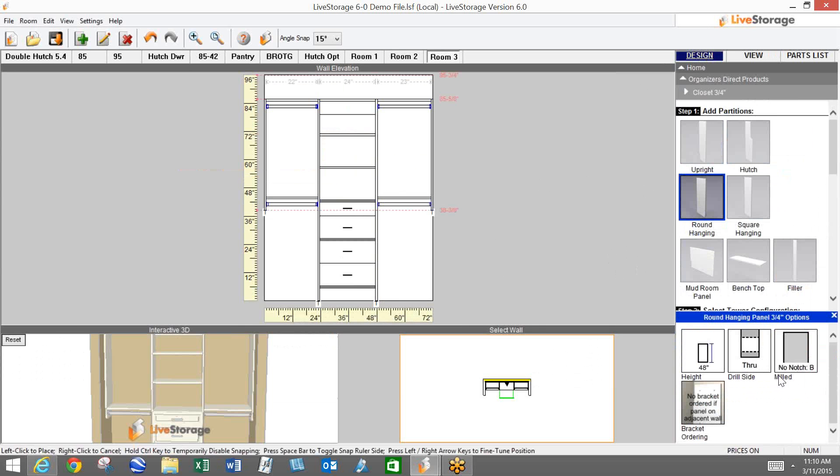You'll also notice that if you choose the no-notch option, your bracket ordering icon will default to no bracket ordering. That's true for both the no-notch as well as the cleat holes option, because you won't need those brackets. It will default back to no bracket ordering if you choose version A or version B.